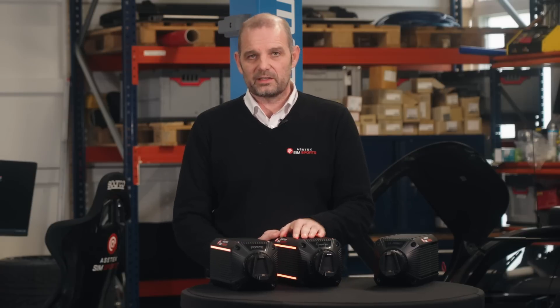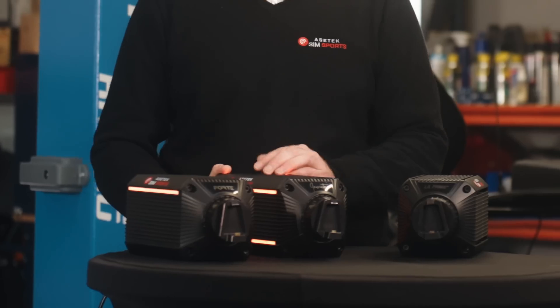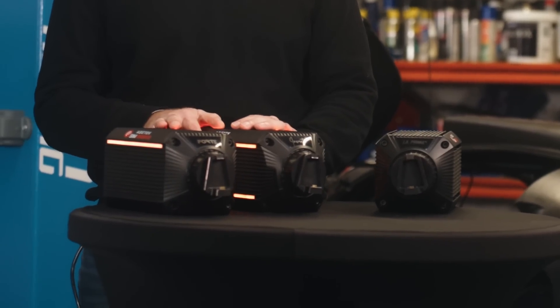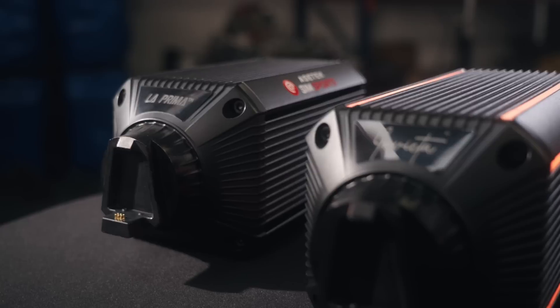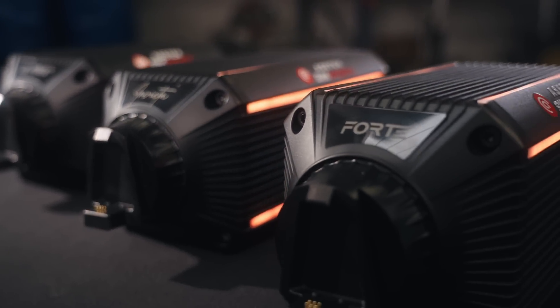We are starting pre-orders this week for the bases, our wheels, and the LaPrima bundle. And as always when we do pre-orders, we don't charge your credit card until we actually ship the goods. So we open for pre-order, you can place your pre-order, and we will do our very best to deliver it to you before the end of the year.